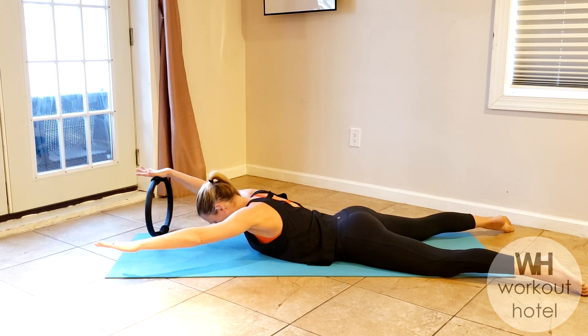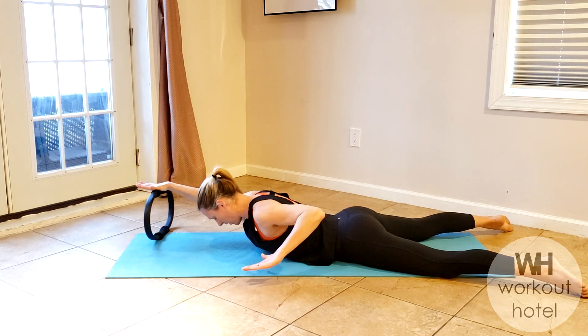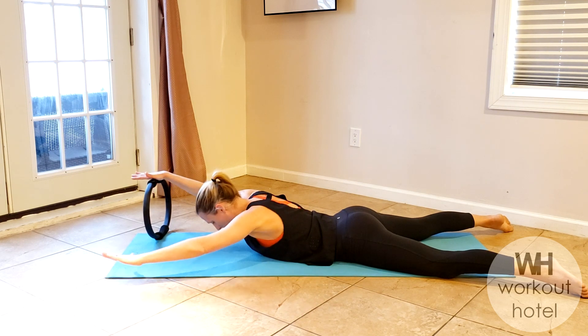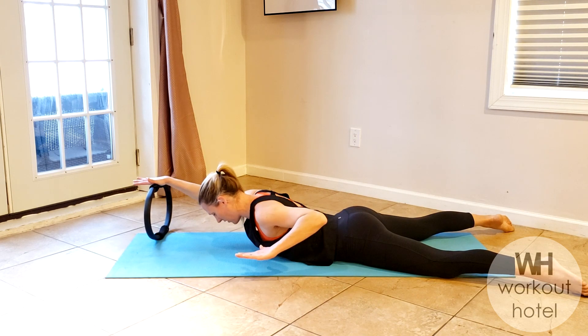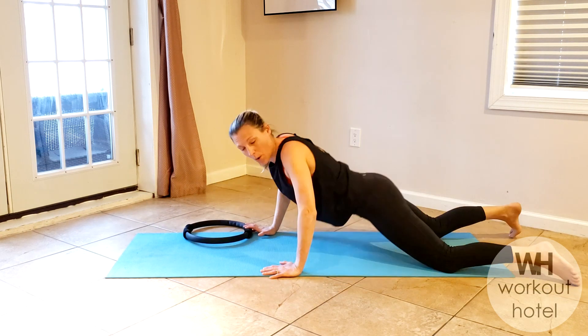More of a lat pull-down — inhale, exhale, pull down, seven, make sure the gaze is down once you see what we're doing, six, five, four, three, two and one. My friends, we are done.